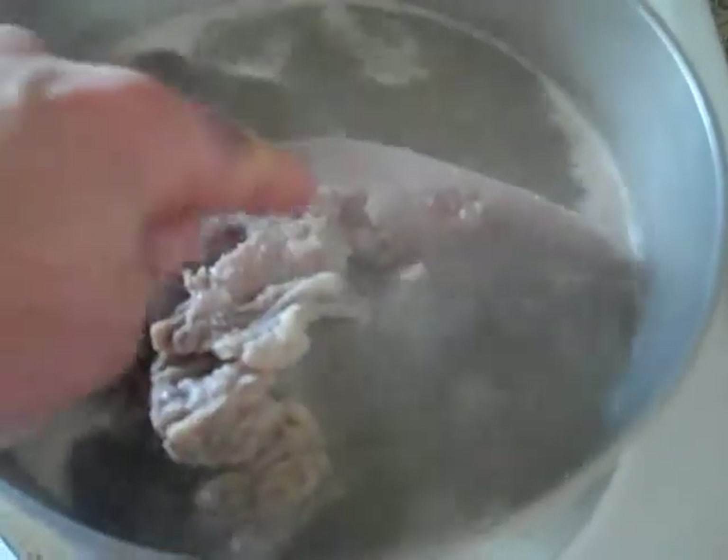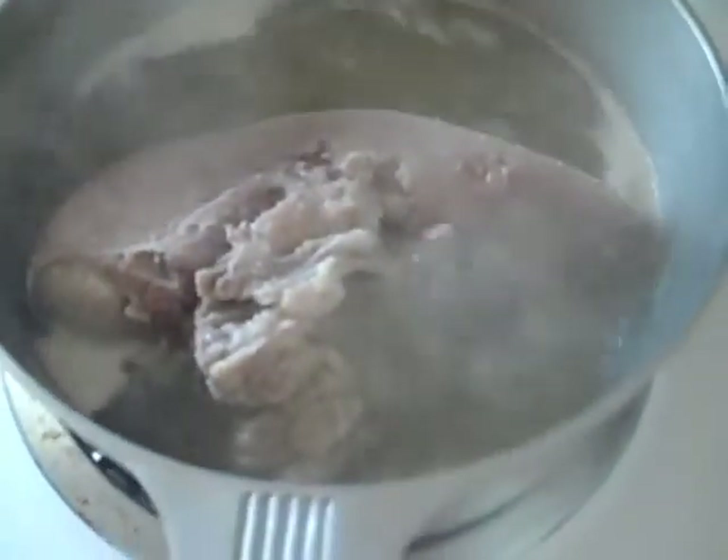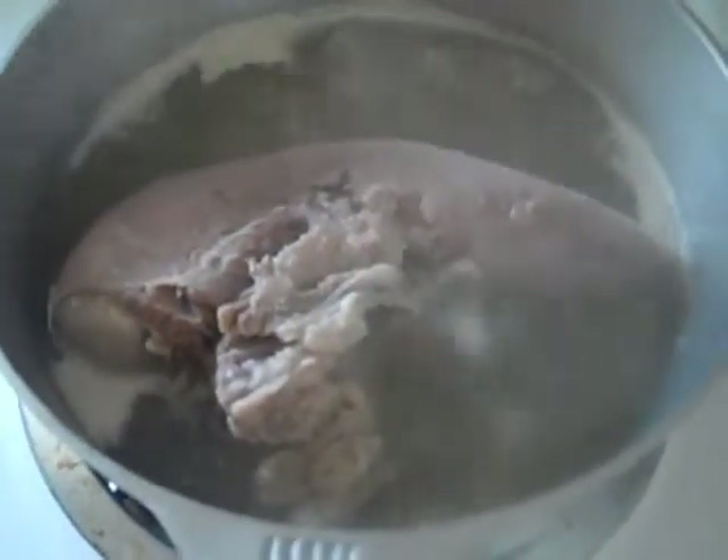The front part of the tongue has a different texture than the back part. The back part has more of a beef-like texture; the front part has actually very little taste and is very uniform. This is something I recommend you try — I like it a lot. In other parts of the world, this is considered a delicacy.